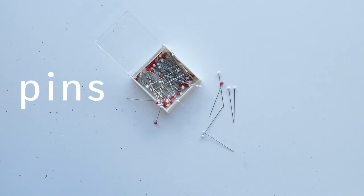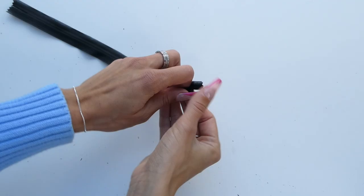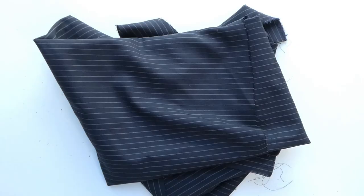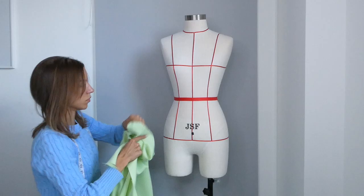For this project you're going to need scissors, pins, thread, measuring tape, an invisible closed-ended zipper, some fabric — I went with a lightweight wool fabric — and then a cheaper similar weighted fabric to help me make the pattern.